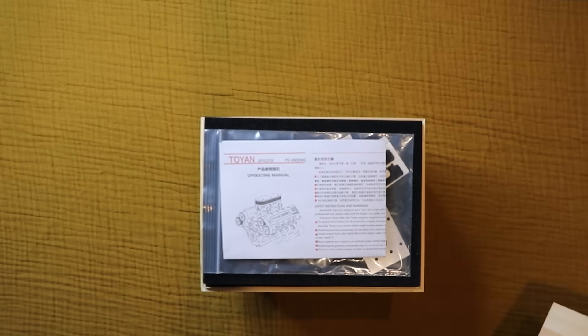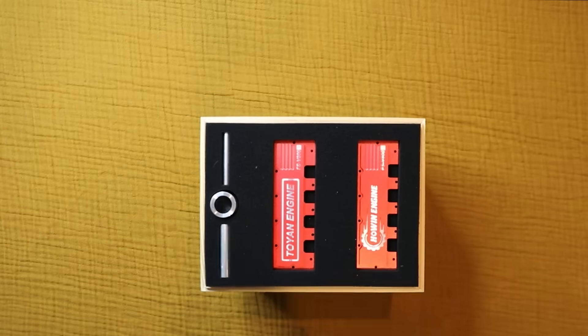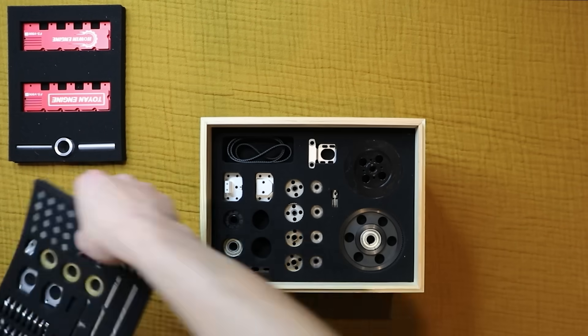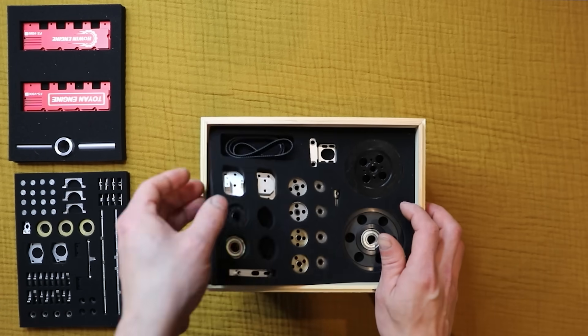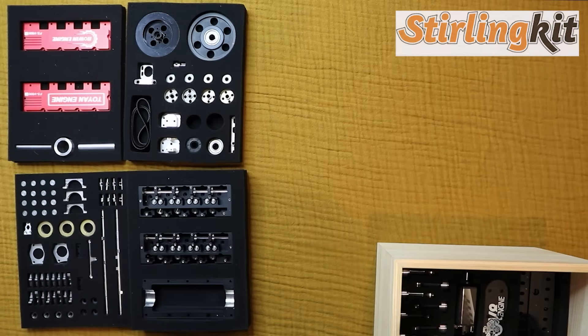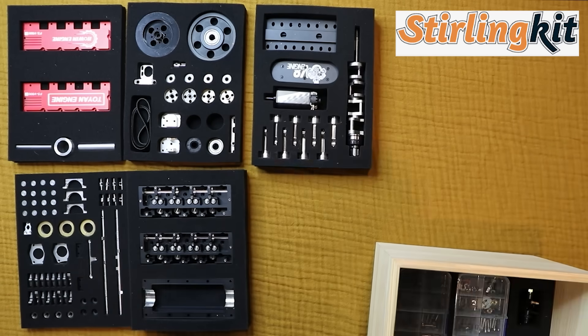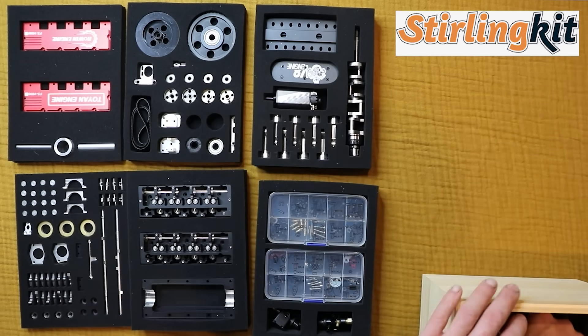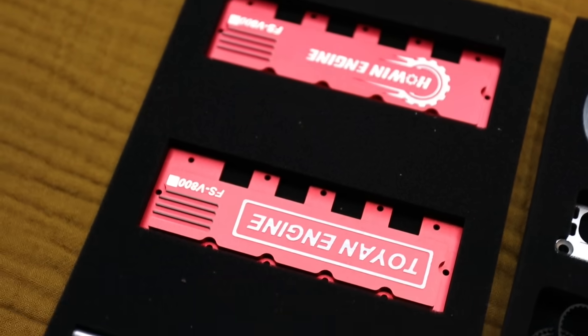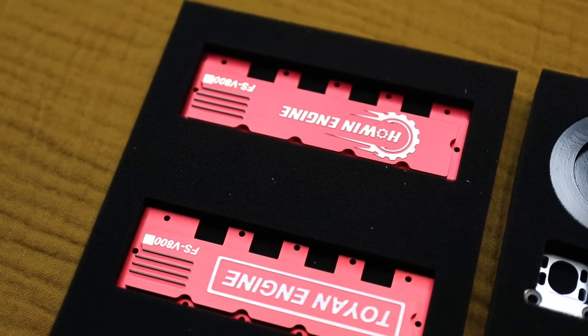What's up, Matt from Archfab here. In today's video I'm going to be assembling this Toyan V8 model engine. This was sent to me by a company called Sterling Kit — they contacted me asking if I would be interested in having a go at assembling one of their model engines that runs on petrol, to which obviously I said yes.